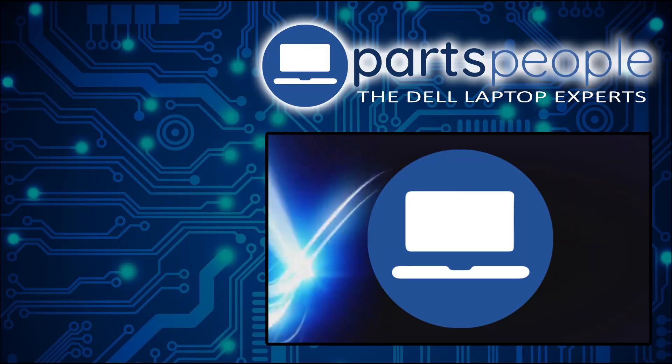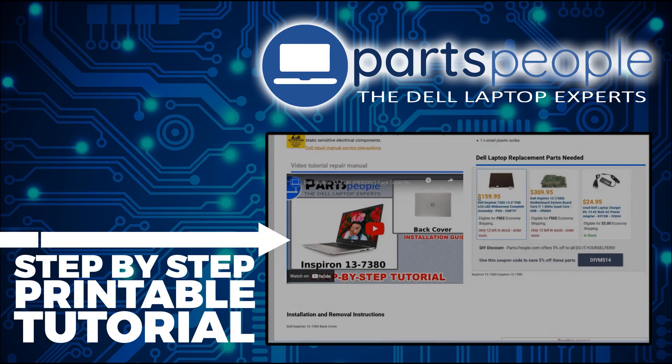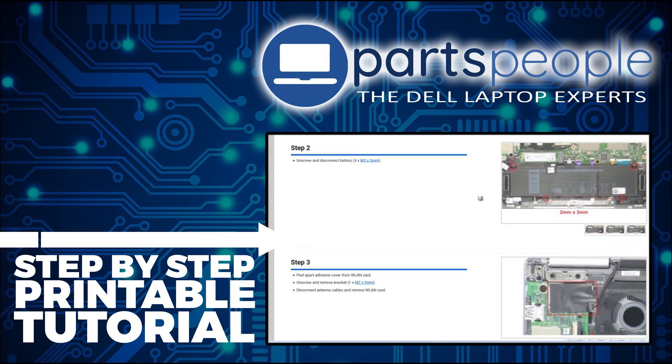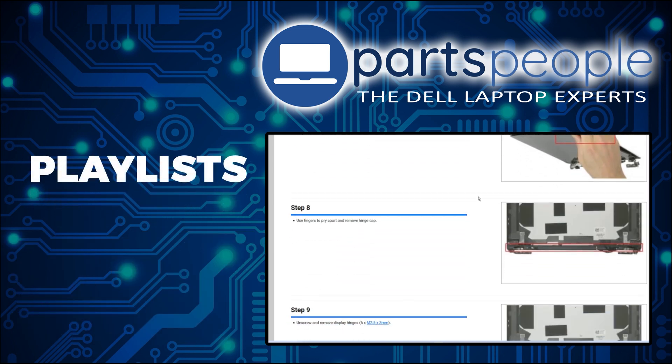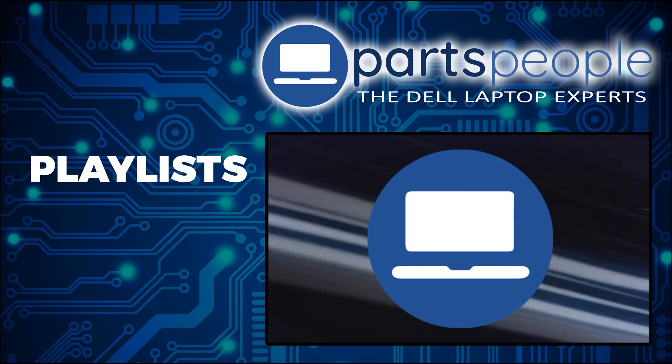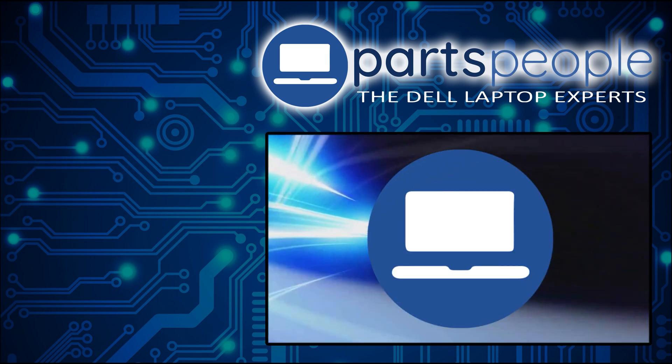If you still need to purchase your replacement part, click here to visit our site and find it. And while you're over there, you can view our printable instructions that include images to help you along the way. We have more playlists here, so keep checking back. I do read your comments, so leave any questions you have for me down below. Thanks for watching.